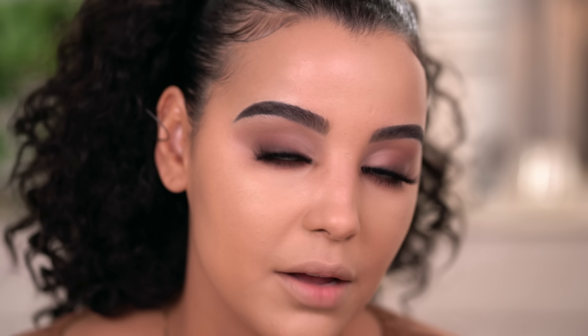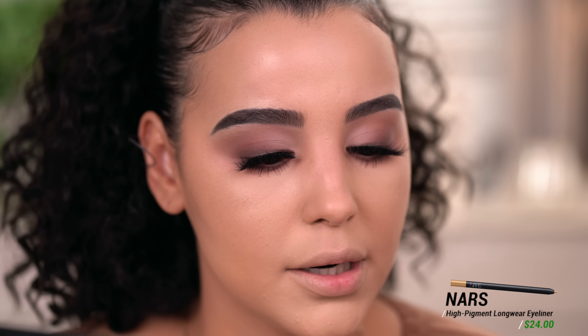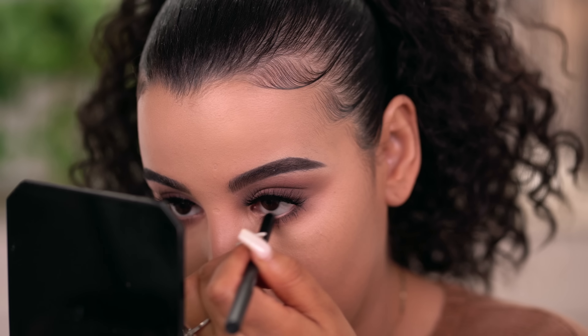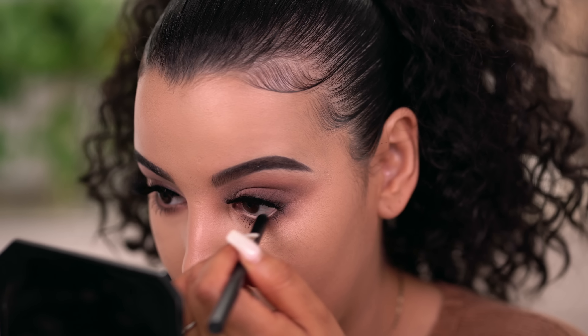Because I love a good nude waterline, I'm going to take this pencil by NARS — this is the High Pigment Longwear Eyeliner in the shade Rue Bonaparte. I've zoomed you out for my own sanity so I can see my whole face in order to bronze. When I'm too close, sometimes I can't really see what I'm doing.